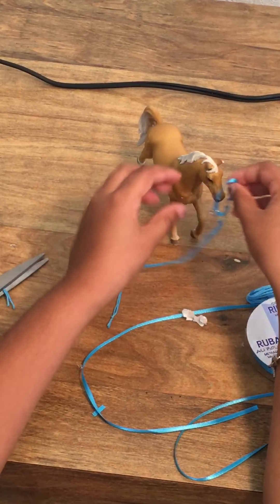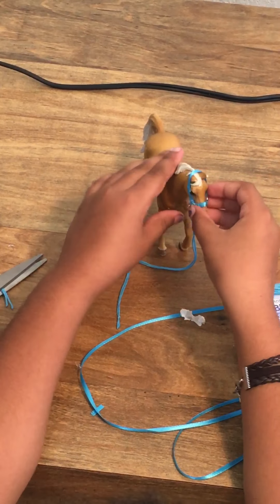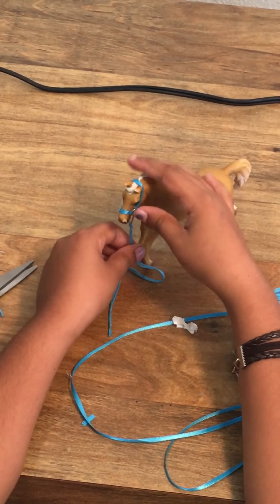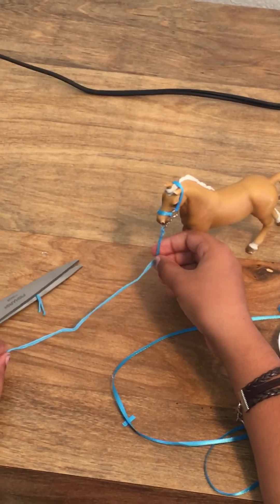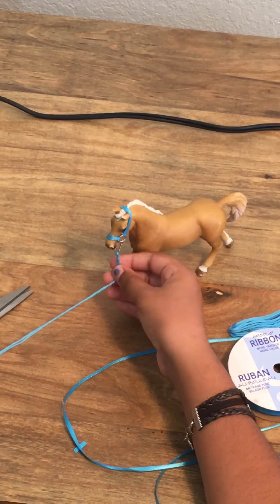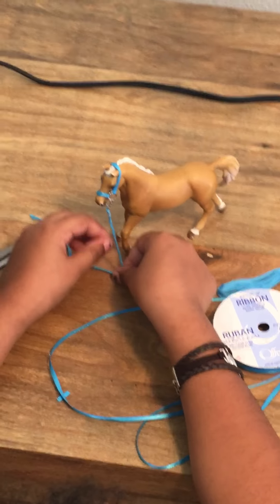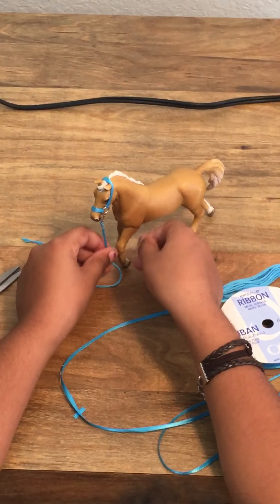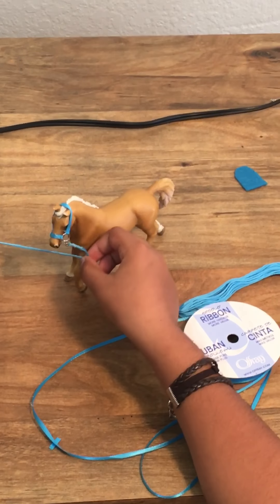And there you have it — a nice halter that will fit easily on the horse's head. You can lead your horse around, tie him up, and do whatever you want with your horse. This has been Schlightgirl26 and I hope you enjoyed this tutorial. If you want to see a tutorial on a blanket, make sure we get 10 likes on the video. Bye!